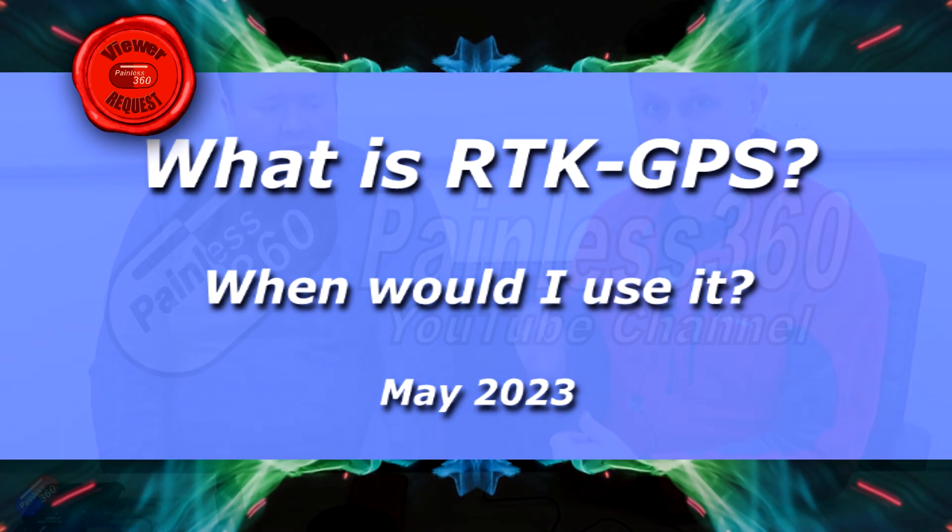Hello and welcome to the video. I'm here at 3DXR, sat with Ben of 3DXR, and this whole video is about RTK GPS.